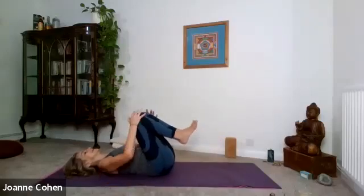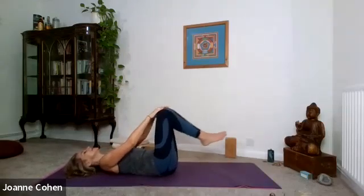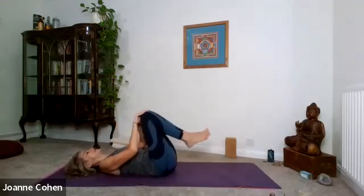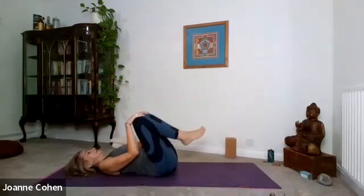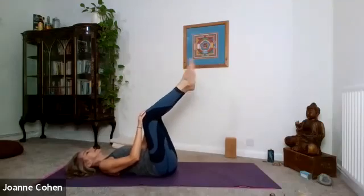Bring your knees into the chest. Hands over the knees. Circle the knees — one hand on each knee, keep the feet together. Change direction. Raise the feet and circle the ankles. Opposite direction.